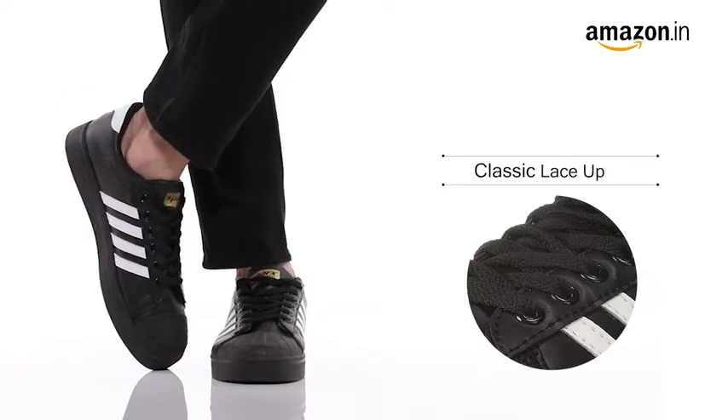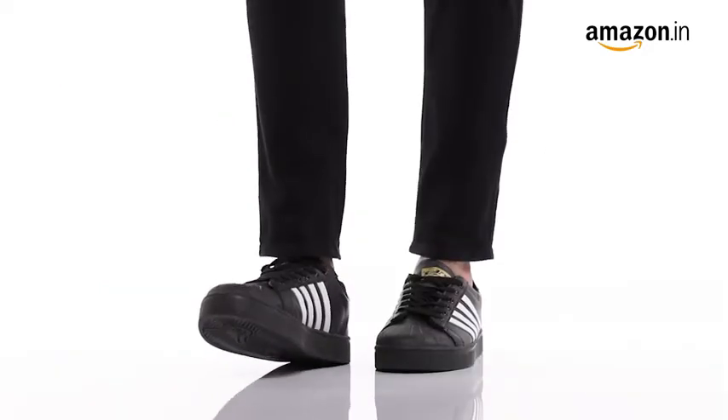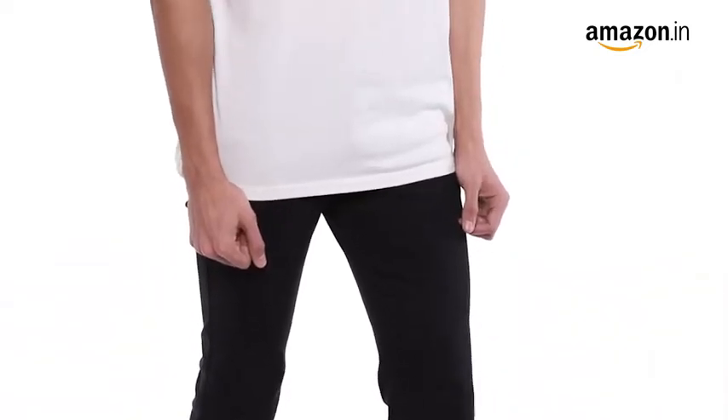The stunning pair showcases a lace-up closure to ensure ease and flexibility. The comfortable sole gives you a relaxed fit. These upbeat sneakers are best suited for a casual outing with your friends. You can style them with a smart t-shirt and a pair of chinos.